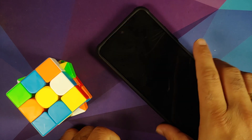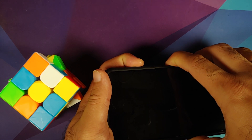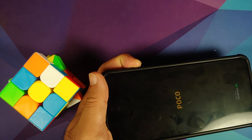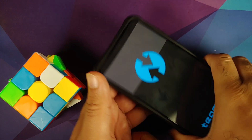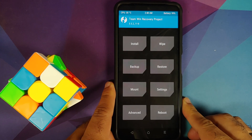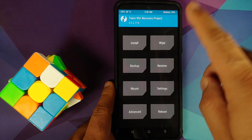Next we need to boot into our custom recovery, which is TWRP. Turn off your device. Once off, press and hold Power and Volume Up together. Once you feel the vibration or see the Poco logo, let go of the Power button and keep Volume Up pressed. You should boot into TWRP, and as you can see we have successfully booted into our custom recovery.